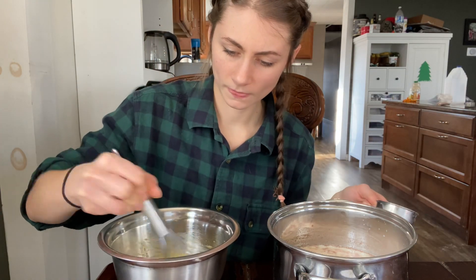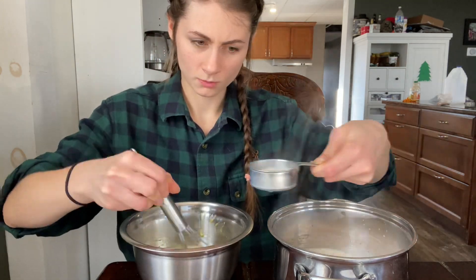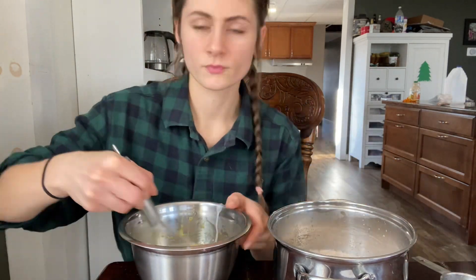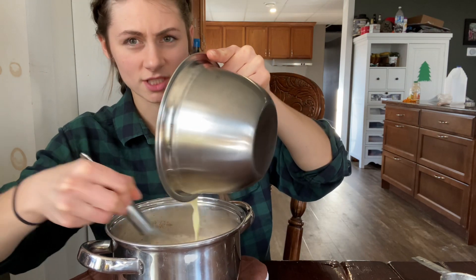You want to do this gradually because you don't want to cook your eggs right away, and then it will be like scrambled eggs in your milk. So now the mixture is probably warm enough that you can just add the whole thing back in there. Pour this mixture in while whisking just to make sure.